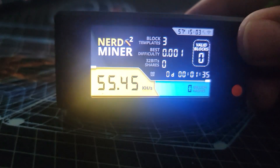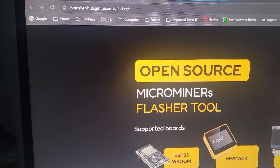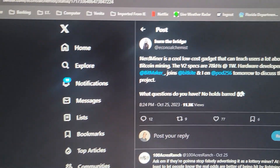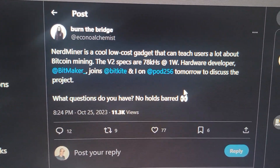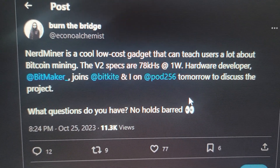It also improved thermals. If you look in the top right here, I actually dropped thermals by just a little bit — maybe like 2 or 3 degrees. I'm not sure if maybe it wasn't reading accurately, but either way the team has gotten together.